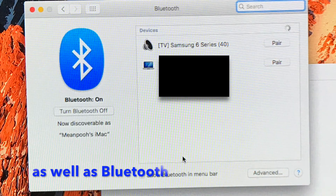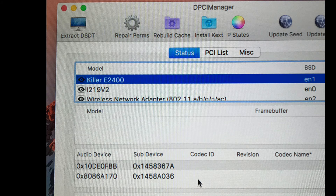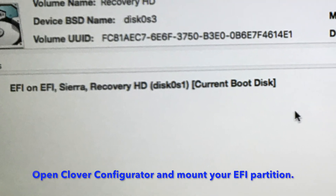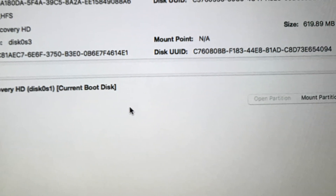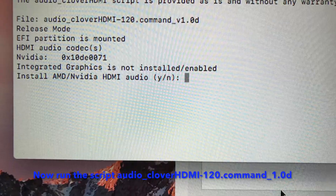Check if your audio devices are listed. Open Clover Configurator and mount your EFI partition. Now run the script audio_clover_hdmi_120_command 1.0d, say yes, and reboot.